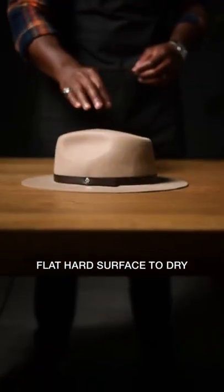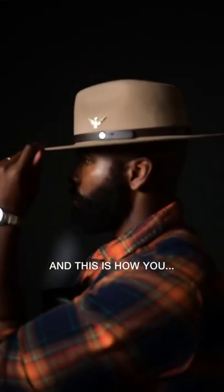Place your hat on a flat hard surface to dry. Simply give it a couple minutes, and this is how you get the result you want.